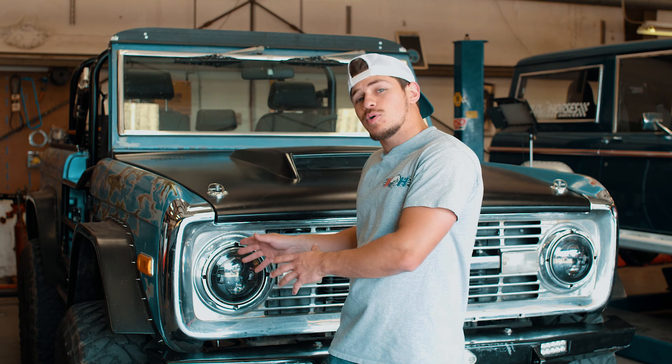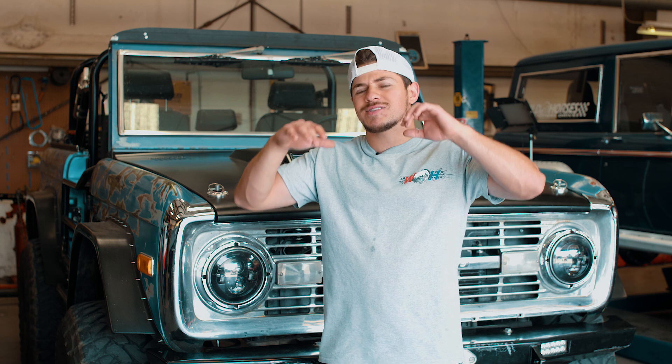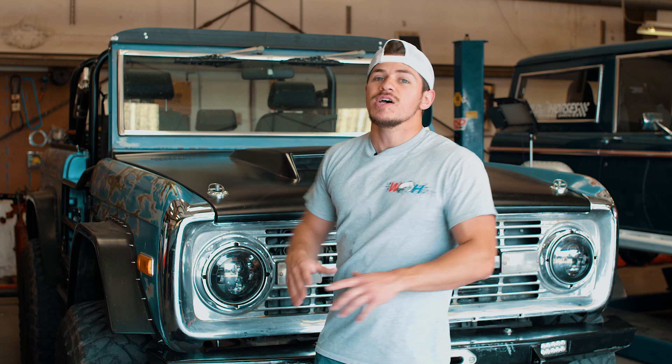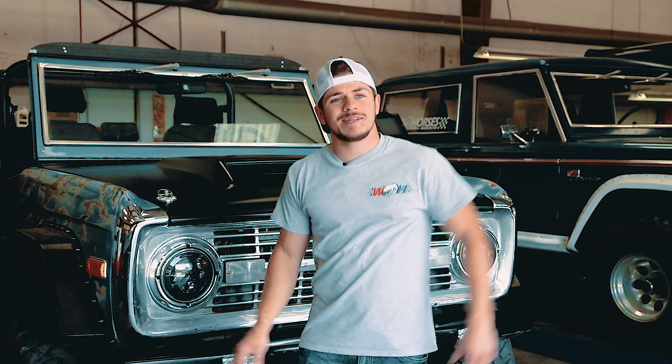After we do all of the work and get my rig dialed in, we do have a little treat for you guys. Chief Wild Horse is going to come down and give some more sick old tech tips on some of the stuff going on with your steering. You're definitely going to want to stick around for that. But that is enough talk — let's get to dialing in my track bar.